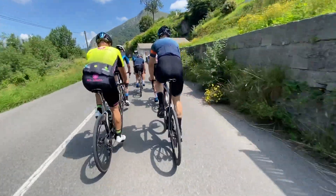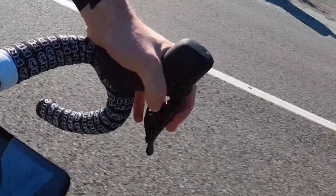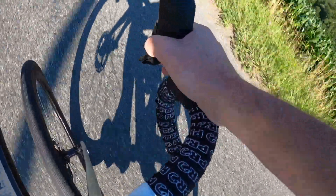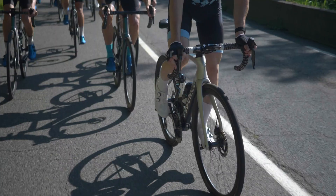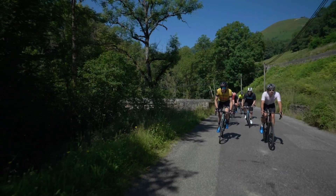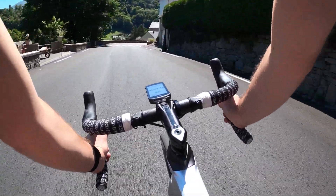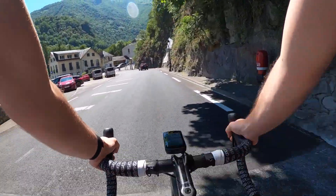Sorry for the traffic noise - it's a bit of a busier road. One of the main changes you'll visually notice is the size of the shifter hood. Shimano made noises about the pros wanting a bigger shifter hood. To be honest, it's not as big as it looks in the product photos, but it's very comfortable - really nice shifters.